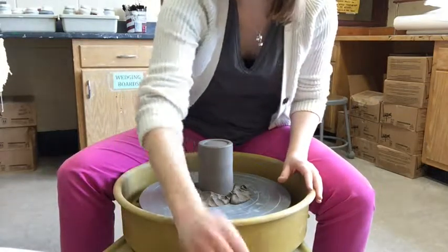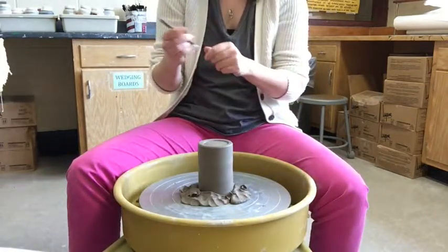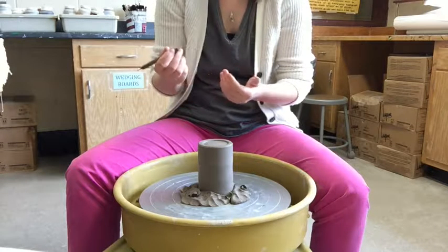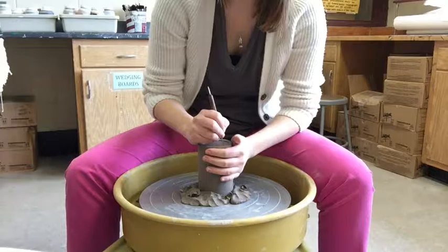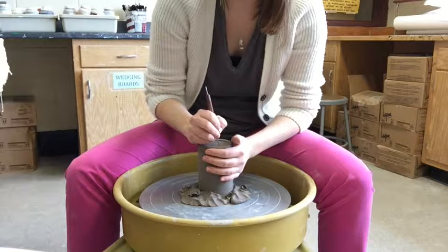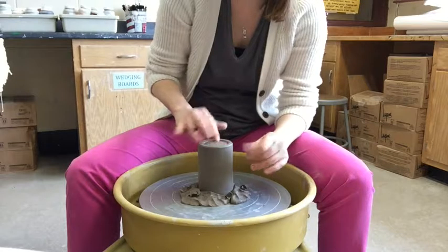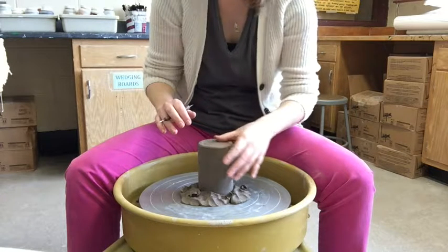You're going to take a tool to write your name on the bottom. I do not recommend a needle tool — use some type of stylus, because a needle tool creates a really sharp edge. Write your name, date, whatever else you want. If you're making it for someone, writing a personal message in the clay is a nice touch.